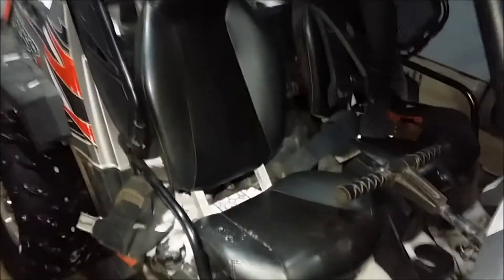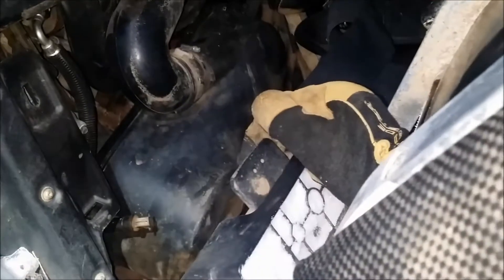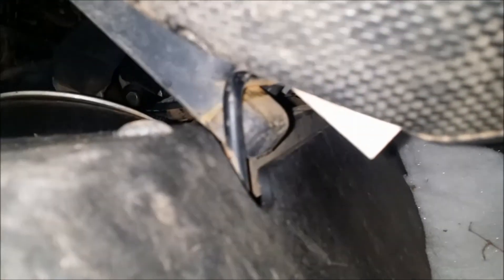I'll show you a seat removal, which is pretty easy. There's a latch back here which you can't see, right there, and then all you do is slide it backwards so those bars come out of the hinge. It just slides out of there.